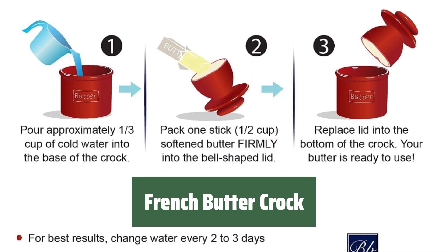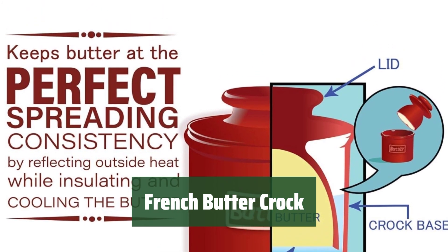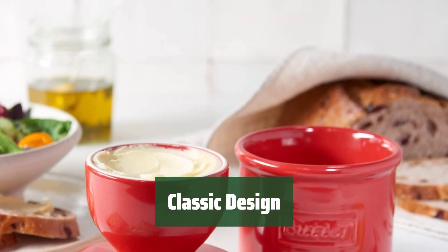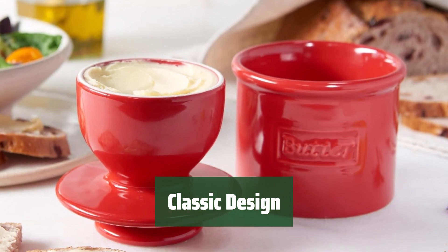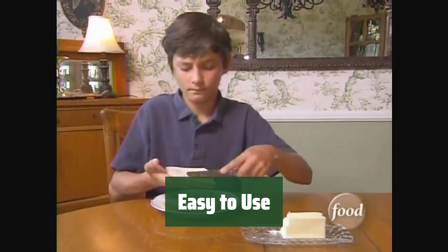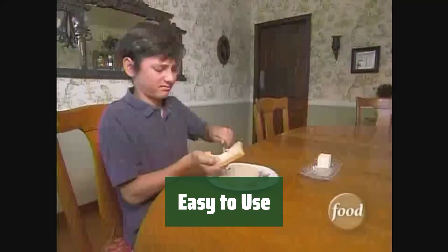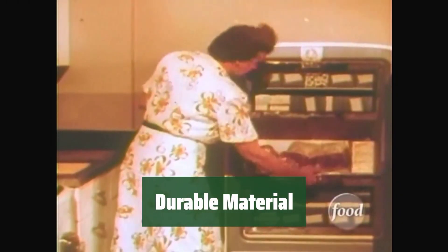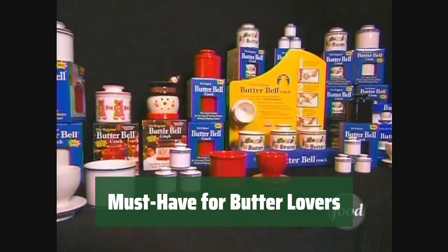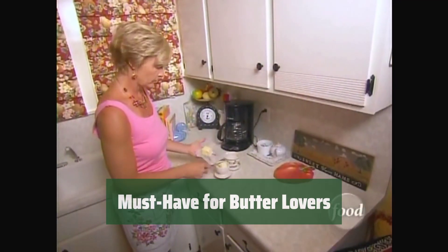Number 3. Never worry about hard butter again. This French crock will keep your butter at the perfect consistency for longer. With its classic style, this butter crock adds a touch of elegance to your kitchen while keeping your butter fresh. Simply fill the crock with butter and add water to create an airtight seal. Enjoy spreadable butter anytime. Made from high-quality ceramic, this French butter crock is built to last and keep your butter fresh for longer. If you love butter, this French butter crock is a must-have accessory for your kitchen.